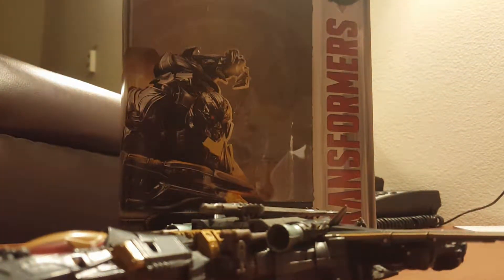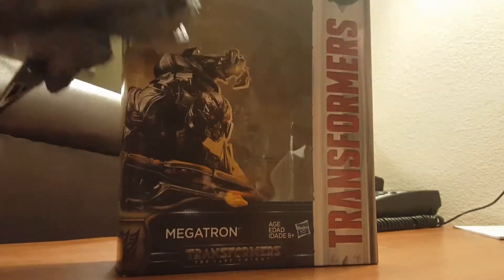Hey guys, today I'm going to be doing a review on Voyager Class Megatron. If y'all are hearing banging or something, there are people on the floor above but it's kids awake at this time, so let's get into it.